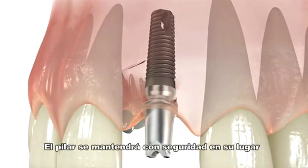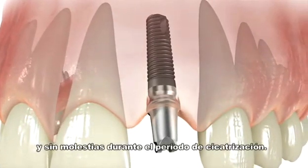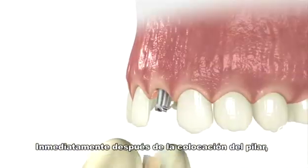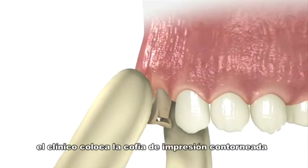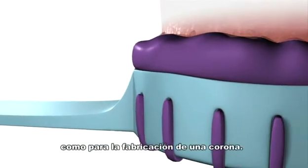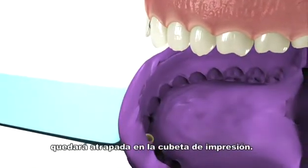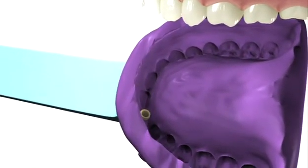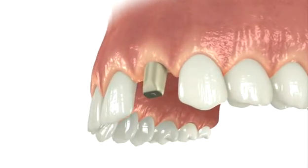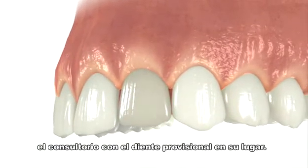The abutment will stay securely in place, allowing tissues to remain intact and undisturbed during the healing period. Immediately following the abutment placement, the clinician snaps on the contour impression cap and makes a conventional crown and bridge impression. The impression cap will be picked up in the impression tray. A provisional crown is made using the contour provisional coping, and the crown is cemented on so the patient leaves the office with a tooth in place.